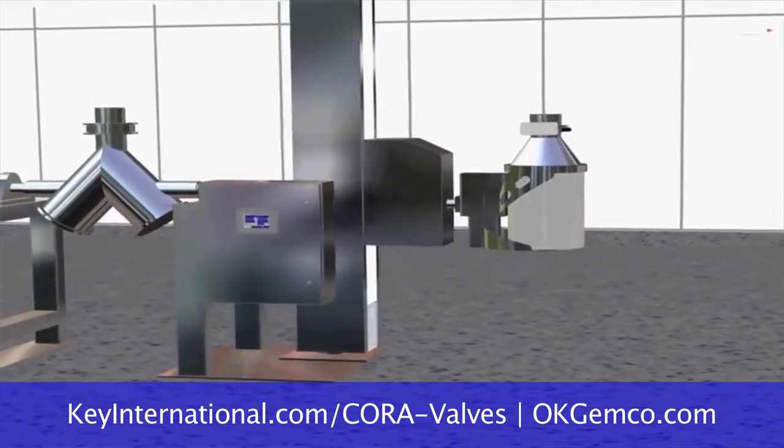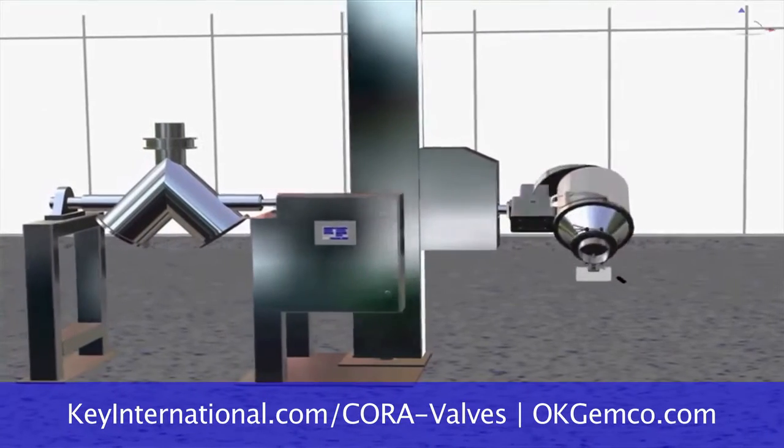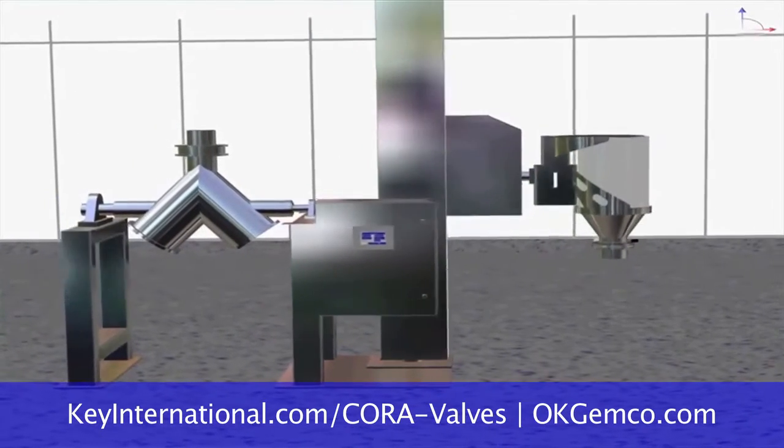Hi, I'm Greg Mensch and this is Pat Heater. We're here today to talk to you about material handling — how to get all that powder into your blender without getting half of it all over your room.